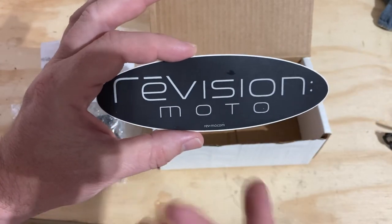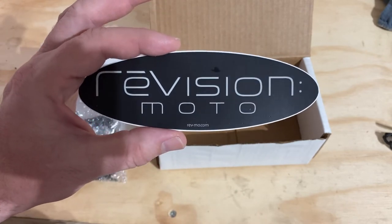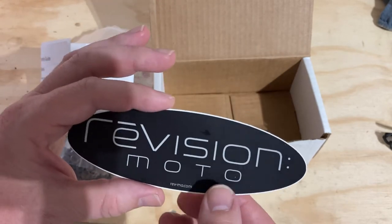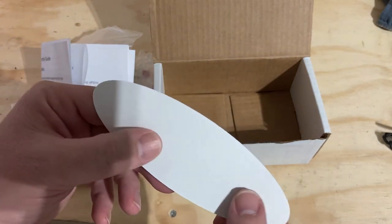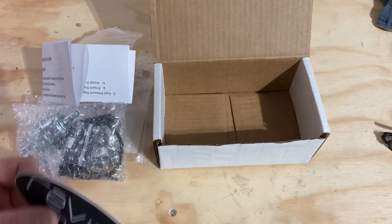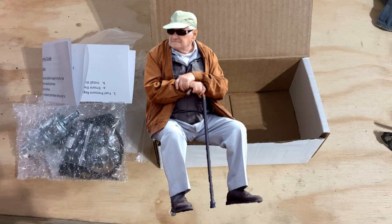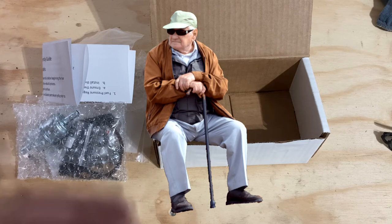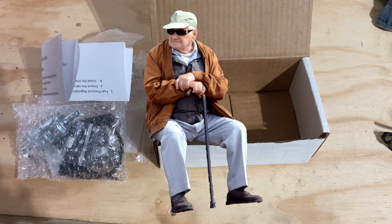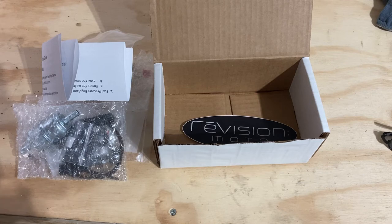I'm not sponsored by Revision Moto, but I do like their products — they make good stuff. I've got their muffler, obviously the fuel pump kit, and I think I bought something else from them too but I don't remember what it was. Good stuff.